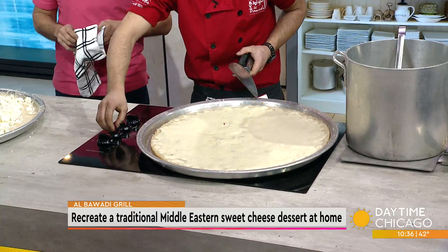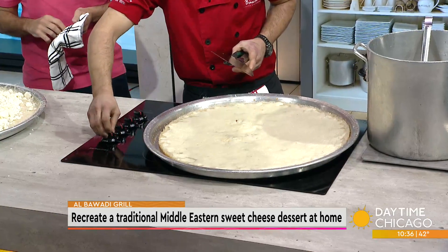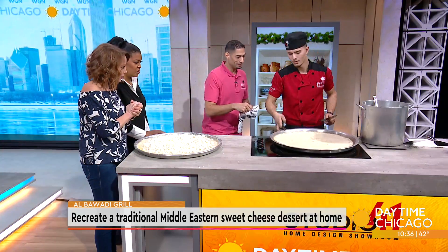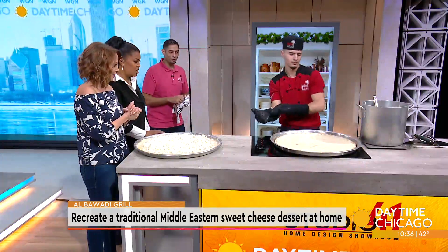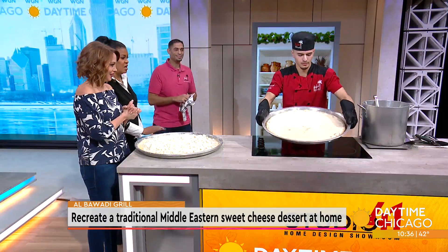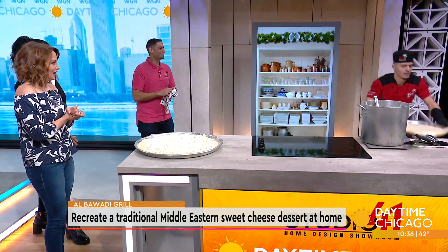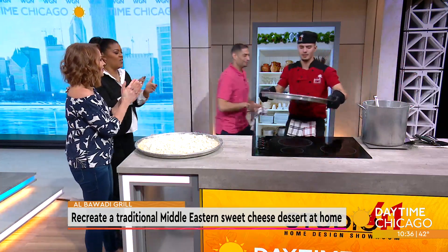Tell me about the history of this dessert. It's originally from the Levant area — Palestine, Lebanon, Jordan, Syria — and spread out during the Ottoman Empire towards Turkey and other versions. In Turkey it's made more with pistachio; they might put ice cream with it. Ours is more from Nablus, an area in Palestine.